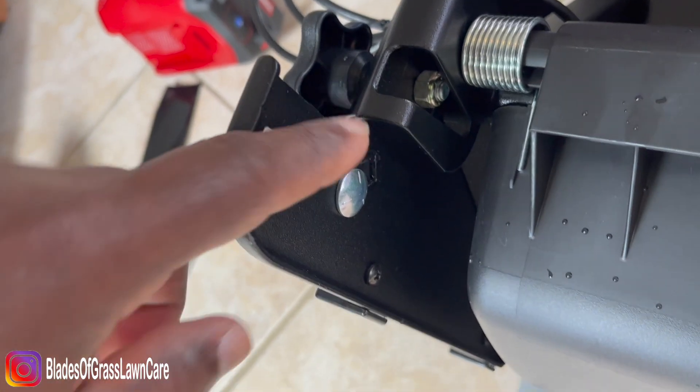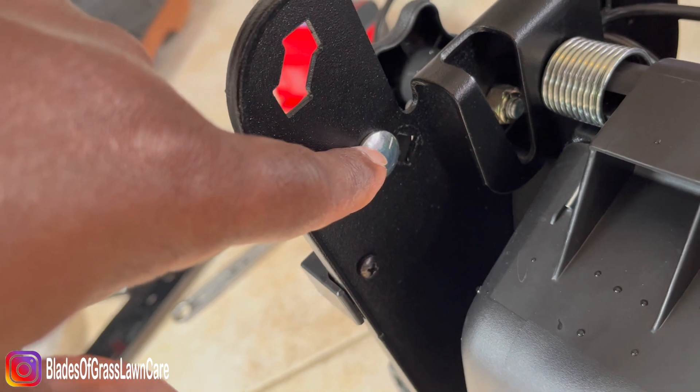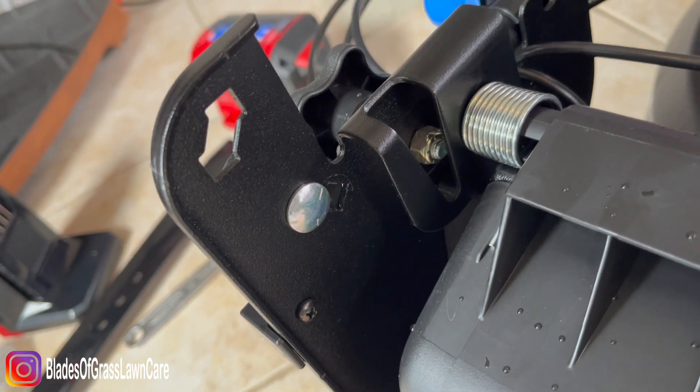There you go. Now it's reinstalled into the second hole. I'm 5'9", so the handle height is comfortable for me.